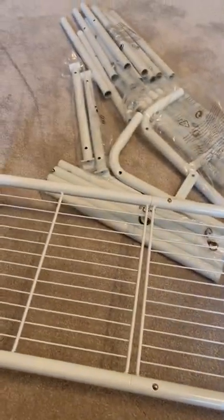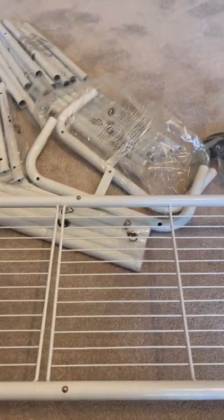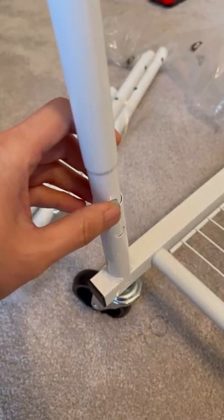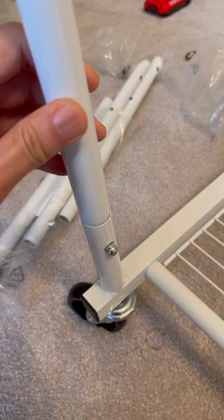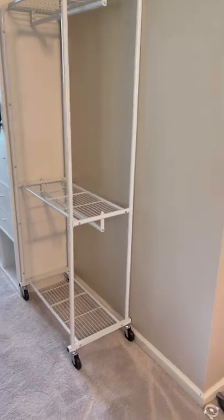After putting my back shelf together, I decided I still need a garment rack. I wanted to have a place that I could easily hang my bags and my jacket when I'm back from my outing.